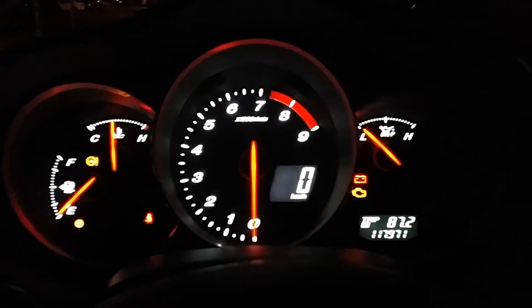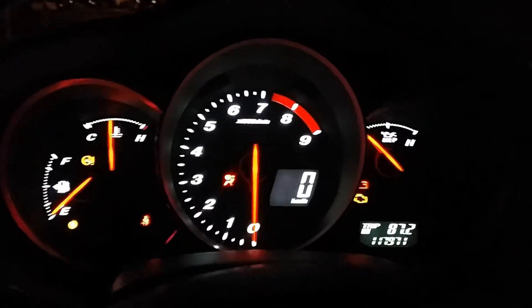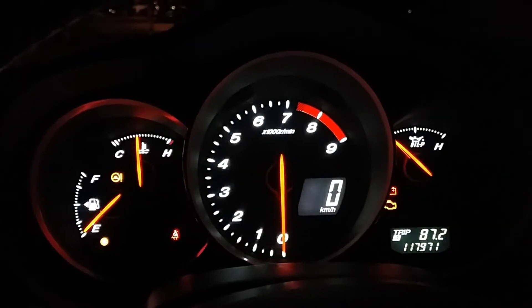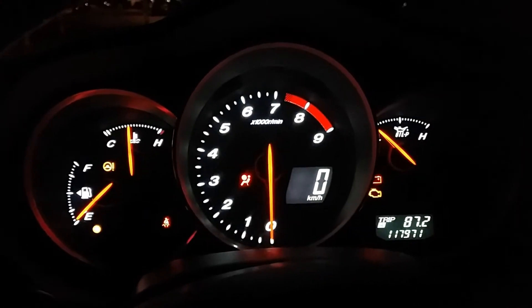This is a 2004 RX8, the 192 brake horsepower model, and it has one problem: it will not start very well when it's hot.